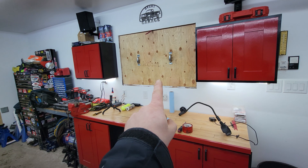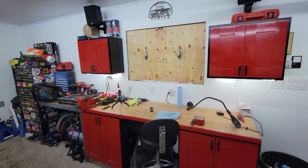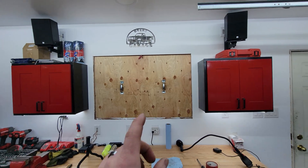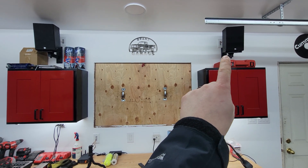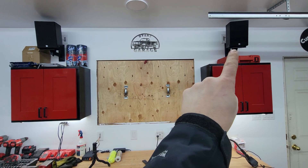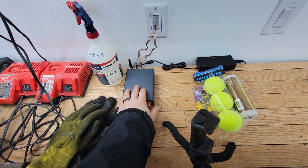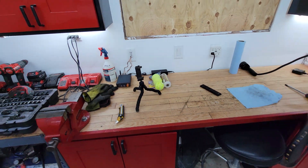The only thing I have left to do is replace the single-pane window — come spring I'll put in a double-pane or thermally insulated window. Another neat thing: before I put the drywall up I pre-wired for passive speakers. I have pass-through wall plates with speaker wire run behind the drywall, coming down to another pass-through plate, connected to a small Bluetooth amp I control from my phone for volume, treble, and bass.